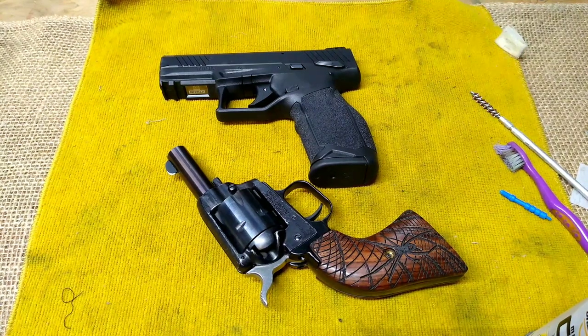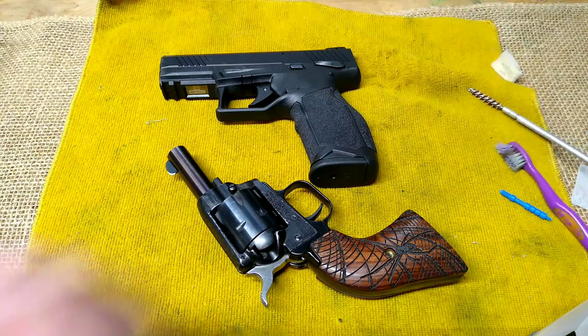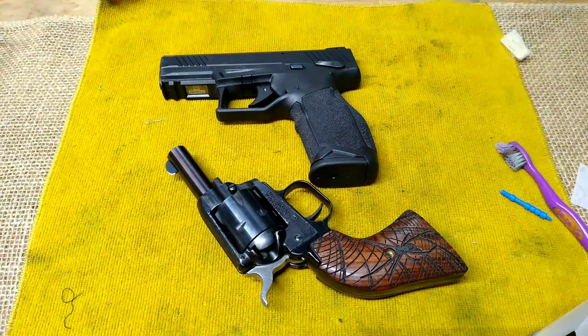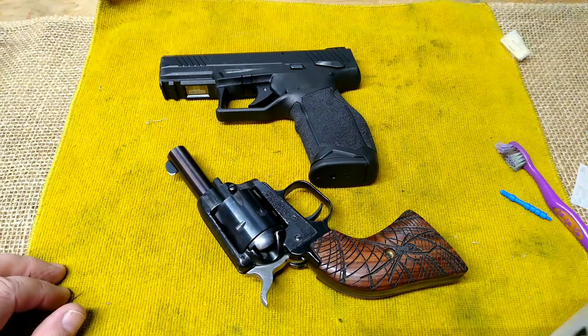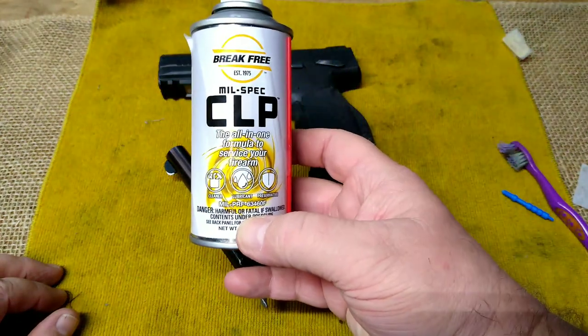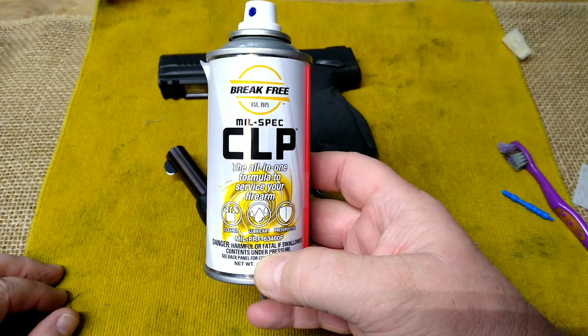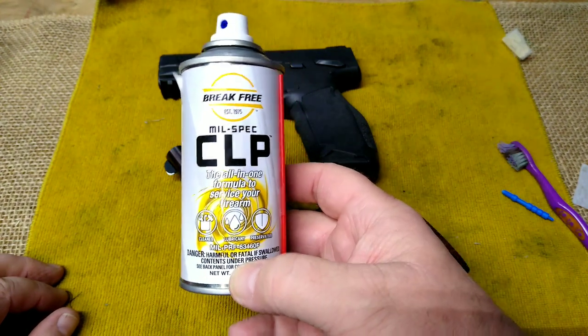Hey folks, Rob here. If you watched my previous two videos, I took the Barkeep out today and shot it off the bench, and also the TX-22. But the whole purpose of this video is that I'm almost 58 years old and I'm kind of a creature of habit. I recently picked up a can of CLP — everybody brags about this and how well it does, but I have no idea about this stuff, I've never used it.